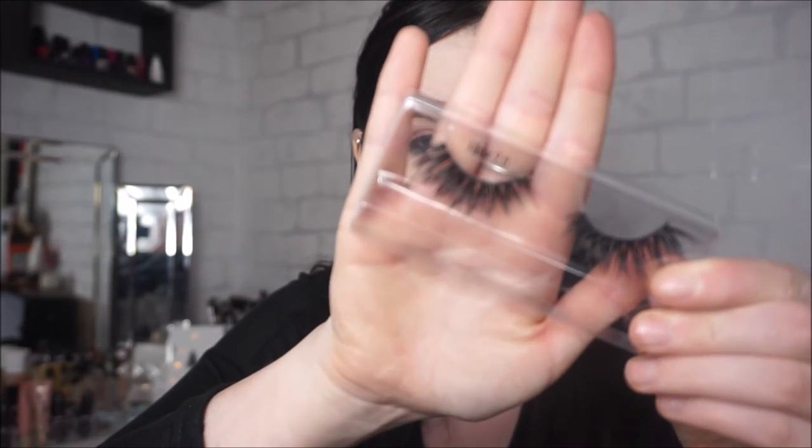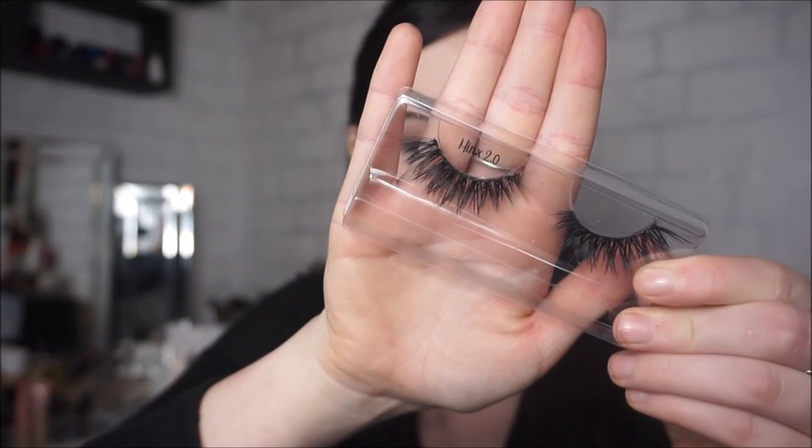I'm going to be using my new Socialise lashes which are in the style Mink 2.0, which just look like this. They're sort of like the Iconic or Goddess style — quite similar to those. I'm just going to be popping these on and I'll be right back. The eyelashes are on — they are quite dramatic but I love them.